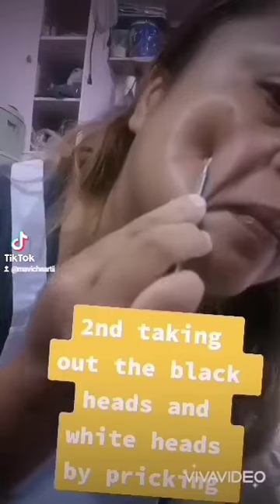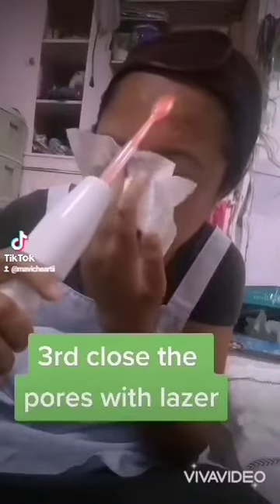Second, taking out the blackheads and whiteheads by pricking. Third, close the pores with laser.